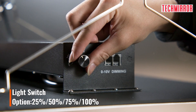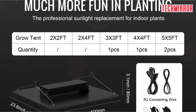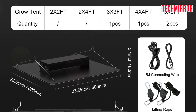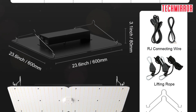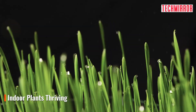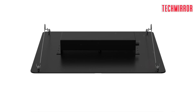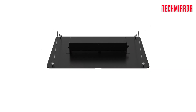Whether you're starting with seedlings or nurturing plants through their growth and flowering stages, the Vever LED Grow Light has you covered. Thanks to its full-spectrum technology, you have four different light color choices: 3000K, 6500K, 660nm, and IR 760nm. These options ensure that your plants receive the right quality and intensity of light at each stage of their growth, allowing them to flourish.